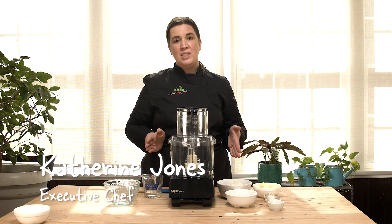Hi, I'm Chef Catherine in the Growing Chef's Ontario Kitchen and I'm going to teach you an essential recipe to make the best s'mores ever: honey graham crackers.